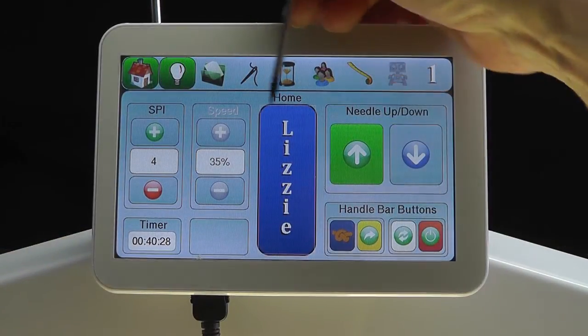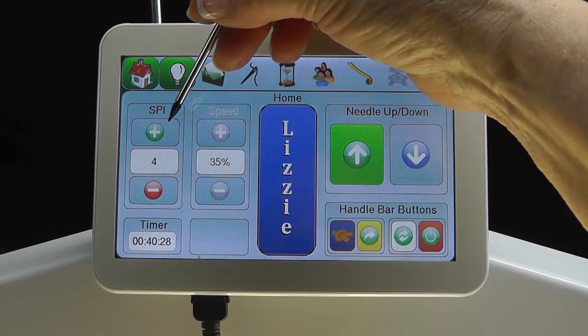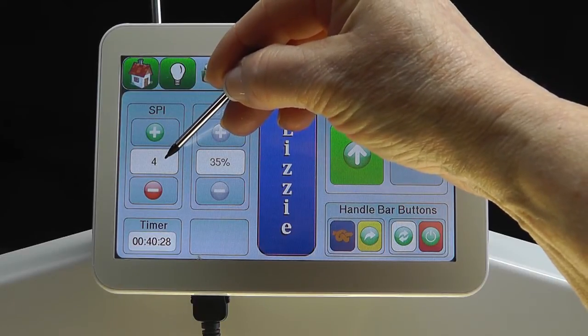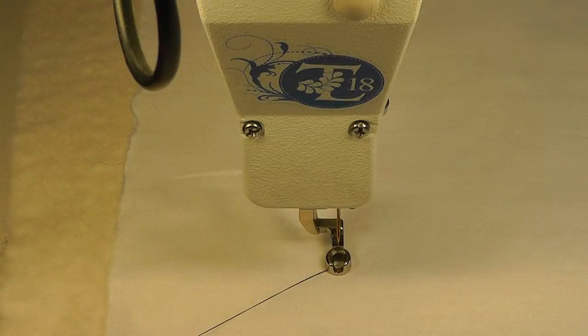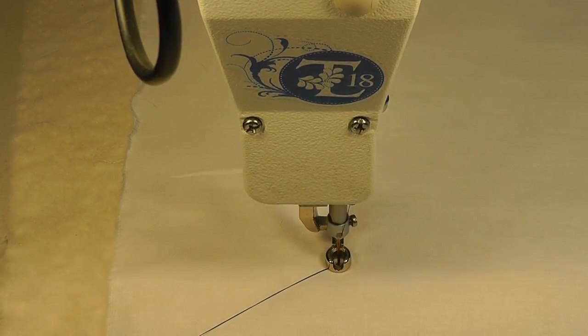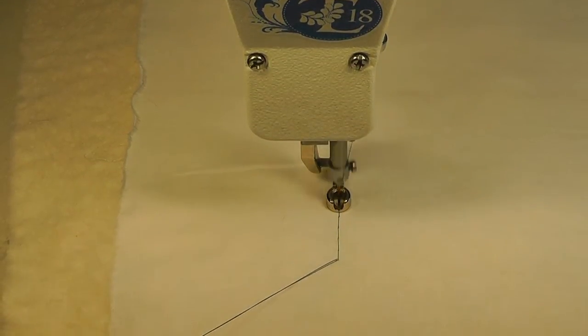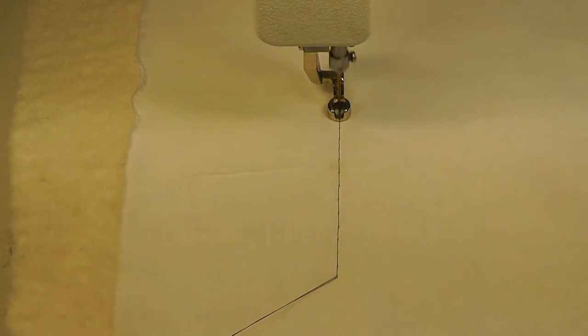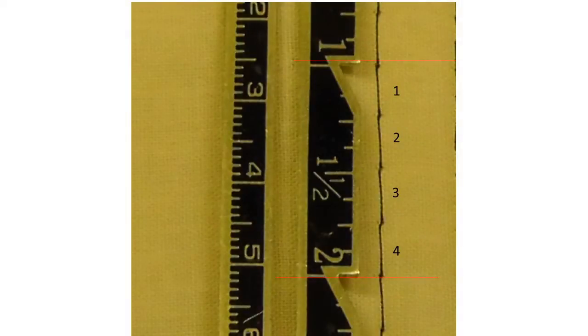Let's take a look at how the stitches per inch work in the Lizzy Stitch Mode. We'll begin by first selecting and then looking at 4 stitches per inch, which is the lowest number in the Lizzy Stitch Mode. The bobbin thread has been pulled up and the hopper foot is lowered. When the start button is pressed and the machine moves, you can see how large the stitches are because there are only 4 stitches per inch. We can take a ruler and measure and see that there are indeed 4 stitches per inch.